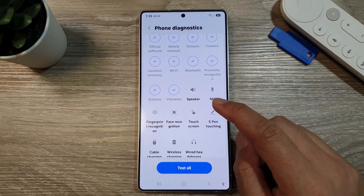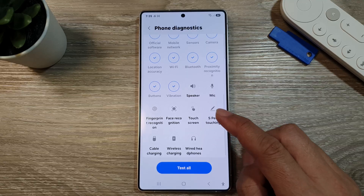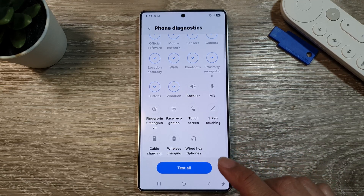How to check and test speaker for fault on the Samsung Galaxy S25, S25 Plus or S25 Ultra.